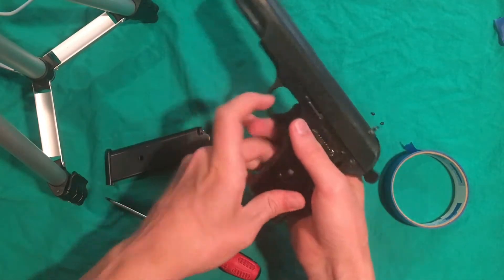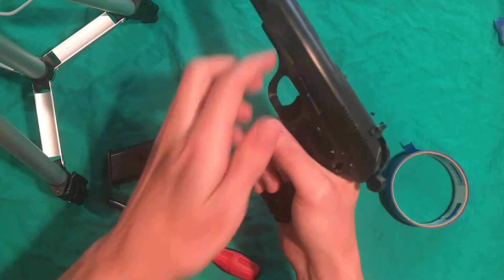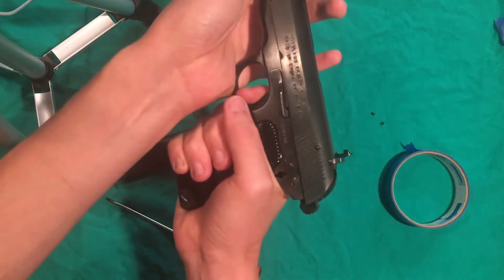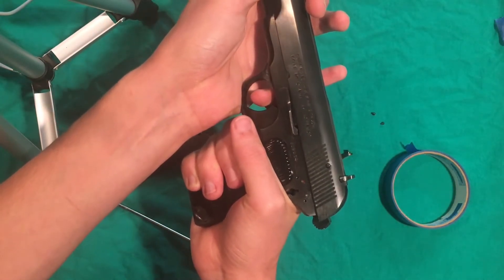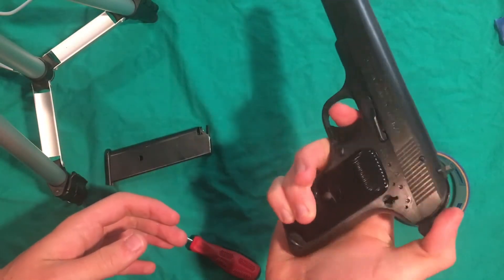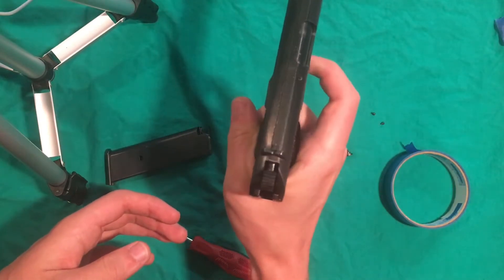The way that this safety works is it has an out-of-battery safety up in here, so that if the gun is slightly back, it will not fire. The safety activates that mechanism. However, it should still fire normally, and the Tokarev has a half-cock safety.